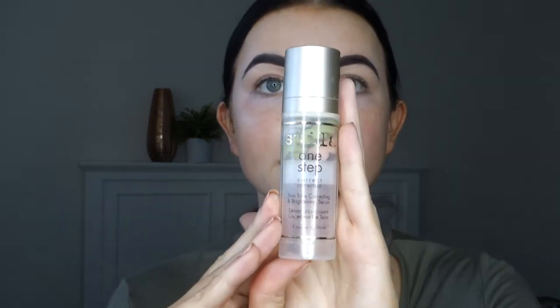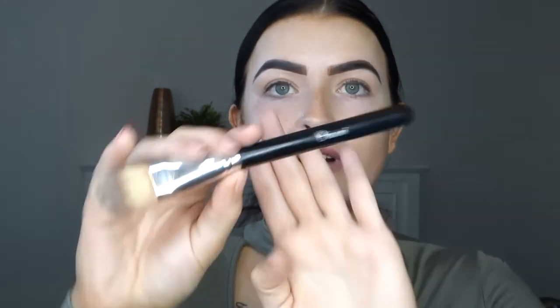Next I like to take the Stila one step corrector. I like to use this one just because I have a fair bit of redness and this helps cancel it all out. I just take about that much and grab this little brush and place it all on. Also I like to use the Urban Decay All Night Makeup Setting Spray just to give my face more hydration.